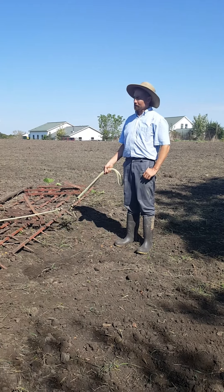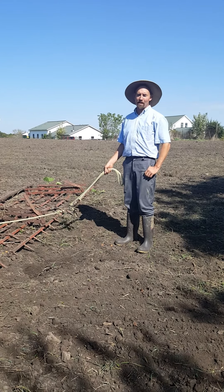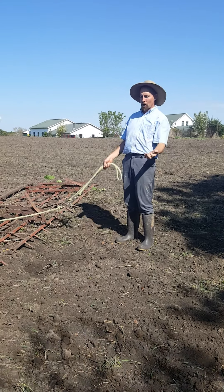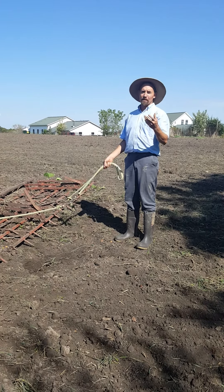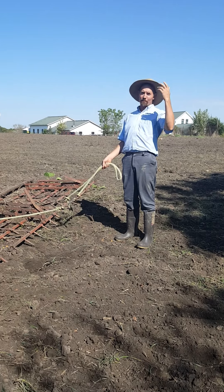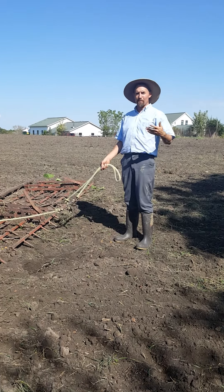It's October 11th today — it's a great day to put rye seed on the ground. It's going to get its head start here in October and November, and then for the winter months go dormant. It'll put on the vast majority — 80 to 90% of its growth will come in the springtime in the month of May.